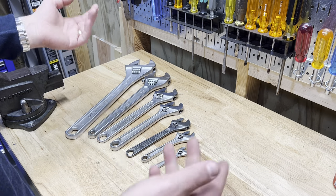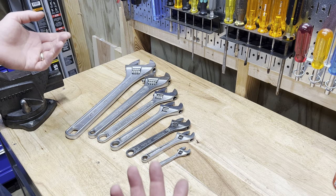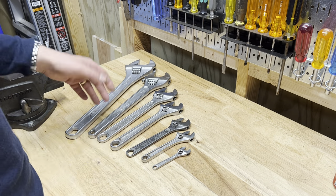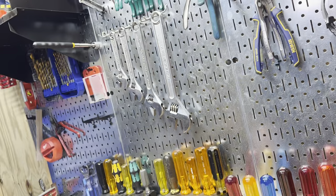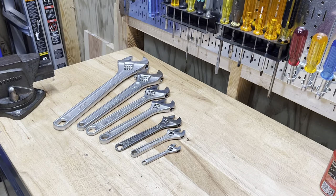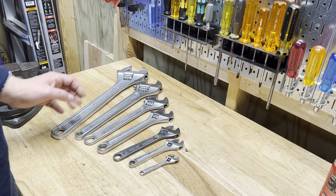This will be kind of like that big channel locks video I did — like, dang, you've got a lot of adjustable wrenches. But somehow they almost all get used, between the shop and everywhere else. Anyway, we'll just start with the big boy.